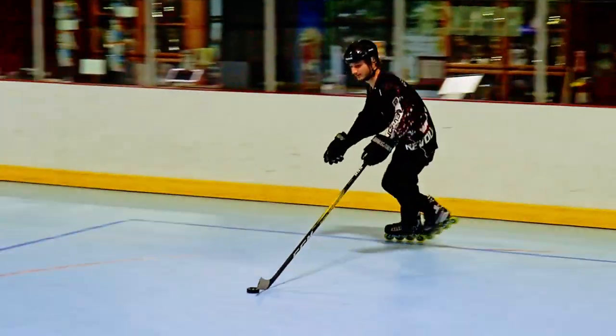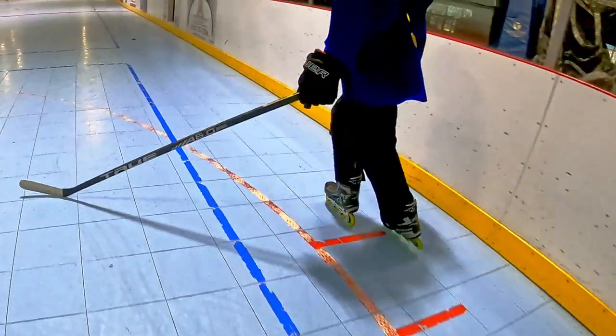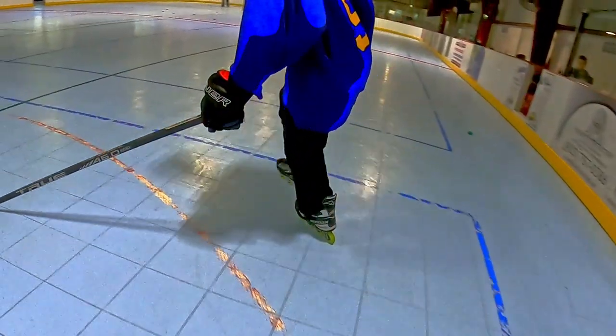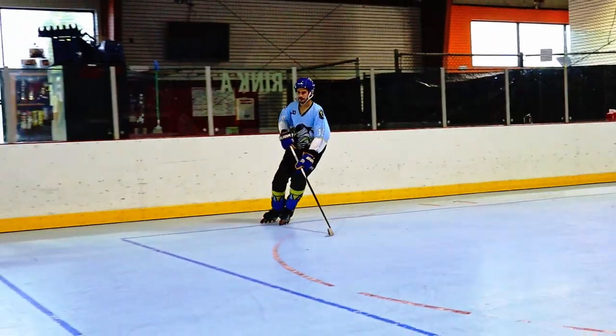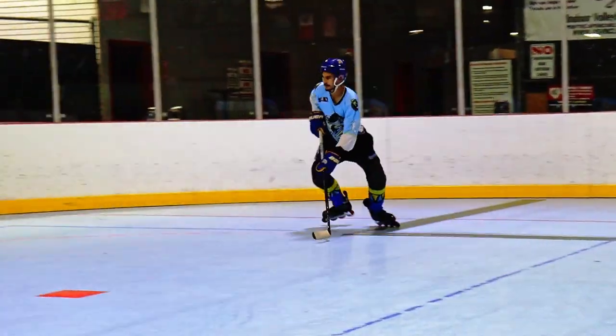To do crossovers correctly, you step over your inside foot with your outside foot, bring your inside foot back around, push off with your outside foot, and repeat. Once you get good at that, start doing the drill skating backwards. Then once you're good at that, you can start doing transitions at the top and bottom of the circle, so you're skating forwards and backwards while skating in one circle. And trust me, it helps out so much.